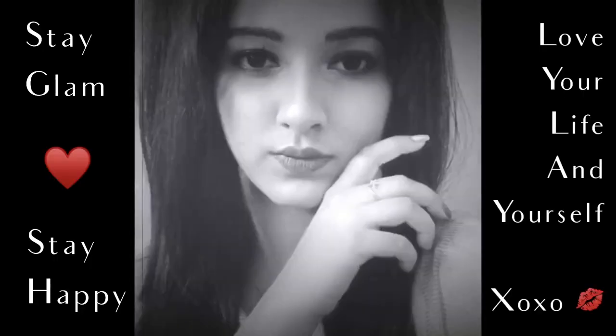Hi everyone, welcome back to my channel. In today's video I'm going to create this New Year's Eve look. If you're new to my channel, please take a moment and subscribe and don't forget to hit the bell icon so that whenever I come up with new content you will get the notification. Now without further ado, let's get started.